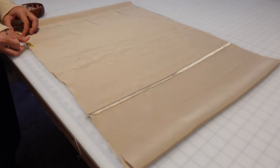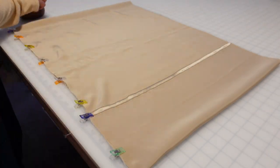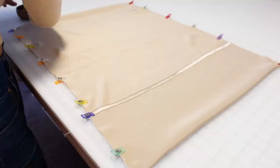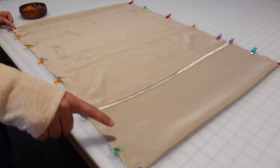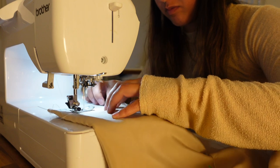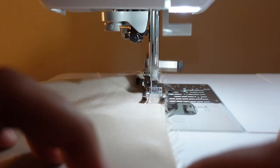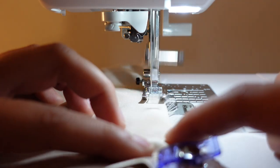Then we're going to take the extra piece and fold it over like this. Next we're going to clip all the way down the sides. Once all those clips are in place, it's time to take it over to the sewing machine and sew a straight stitch on both sides. I'm personally going to be using a quarter of an inch seam allowance. Make sure you sew carefully so there doesn't end up being any puckering in the fabric.